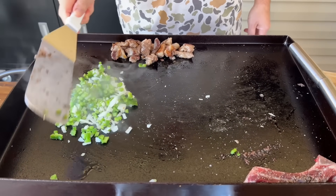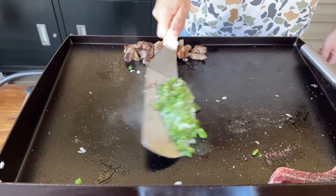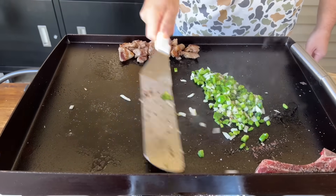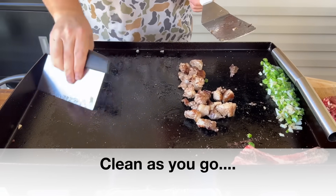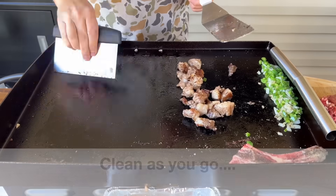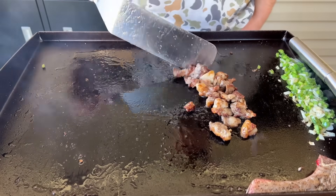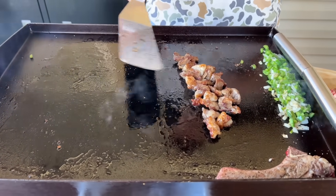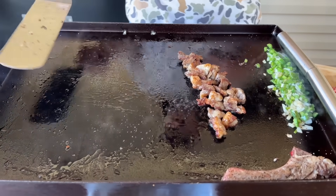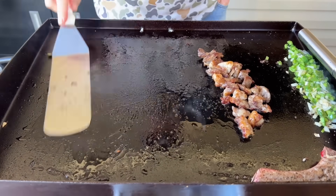Pick it up — that beef flavor. Just moving them back. Still cooking that fat, still allowing that fat to render and use it to our advantage. You can see the right side has heated up now — it's starting to smoke a little bit, and that's what we want.